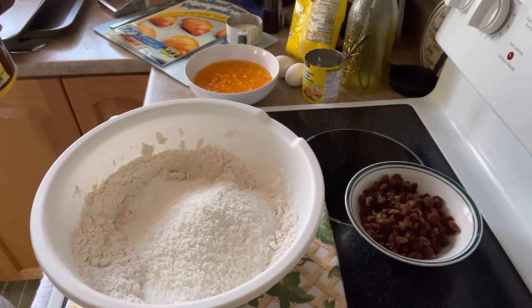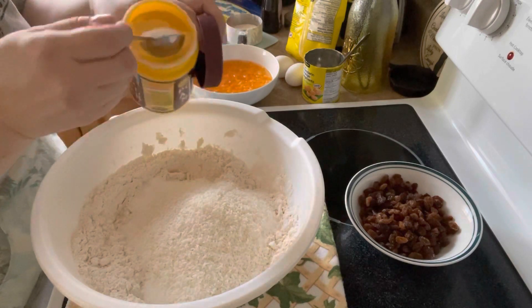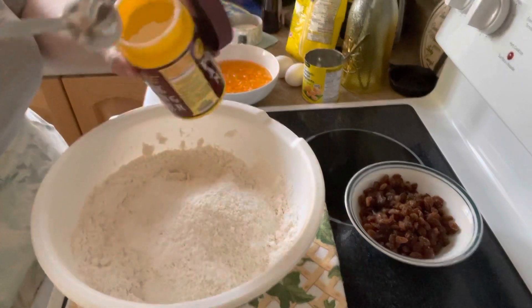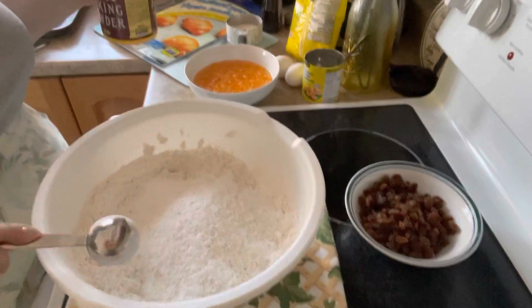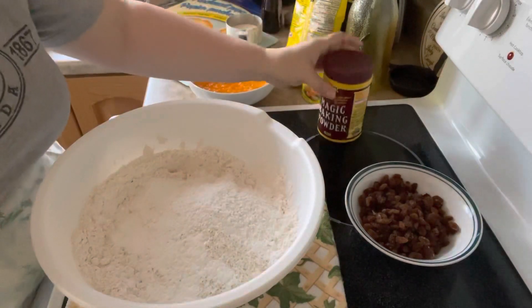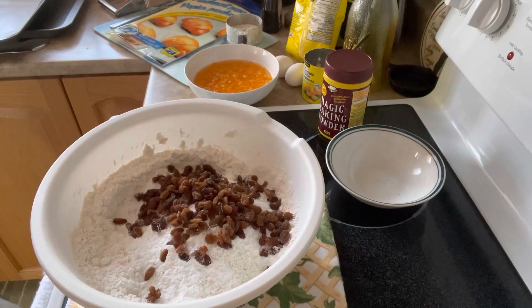So, I better get the tablespoon. There we have it. And as you've heard me say so often, I always use magic baking powder — it's the only one that I can get really good results with. And we're also going to be adding a cup of sultana raisins. And we're just going to give that a big old stir here.